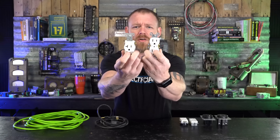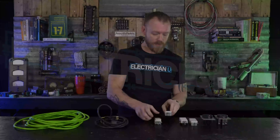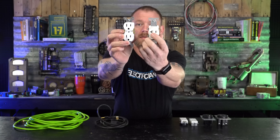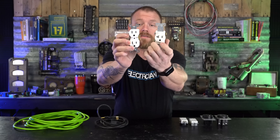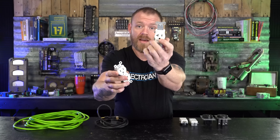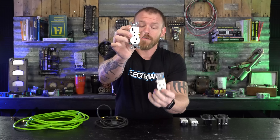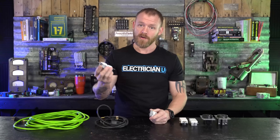Why are some of the slots bigger and some smaller? This is a 15 amp receptacle and this is a 20 amp receptacle. The difference is that there's one horizontal blade slot on the 20 amp receptacle, whereas a 15 amp receptacle will only allow for vertical plug-ins. They do that because they don't want you overdriving something beyond its rating — you could actually melt the face of the receptacle if you run too much current through it and the breaker doesn't detect the overcurrent.